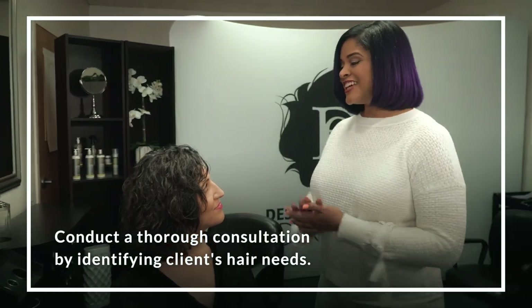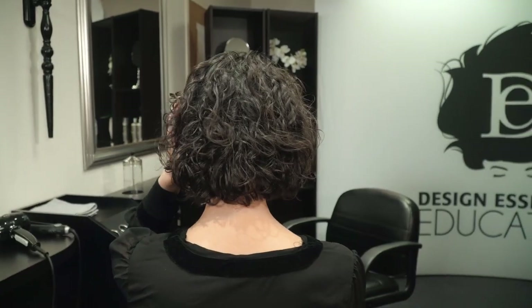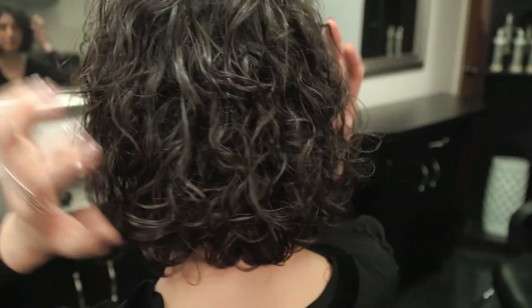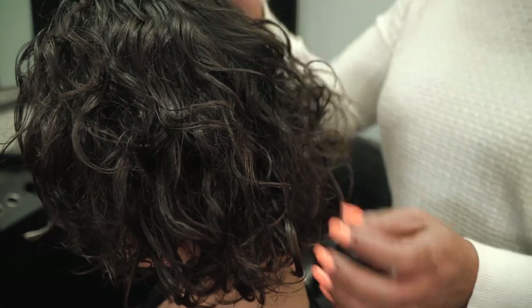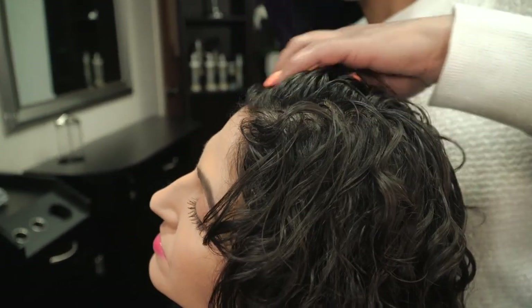So Danielle, I'm so glad you called me with your dilemma of being able to protect your natural curls. What else can you tell me about your hair? Well, you can tell it's not as curly as it used to be. Lately I have been putting a lot of heat on it because of my work. They blow dry it all the time, and it gets straightened, and I'm doing the best that I can to protect it, but I don't think what I'm doing is right.